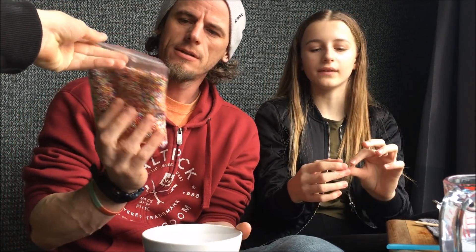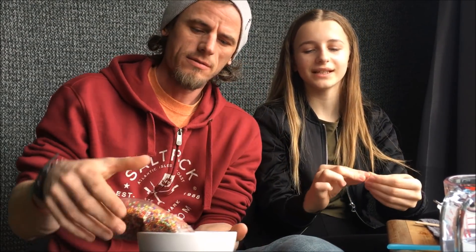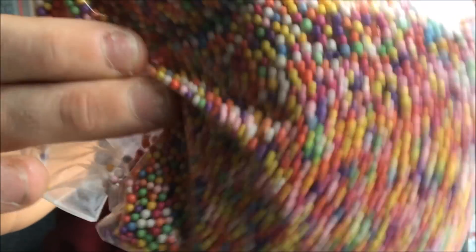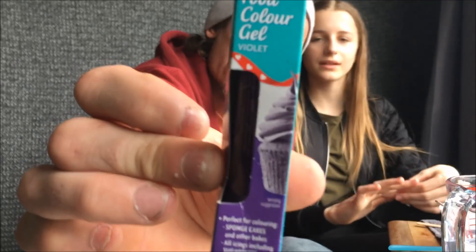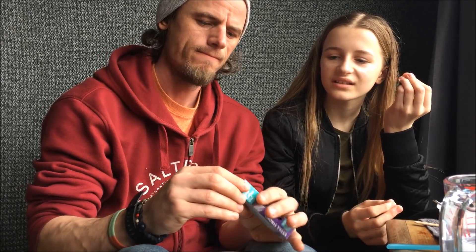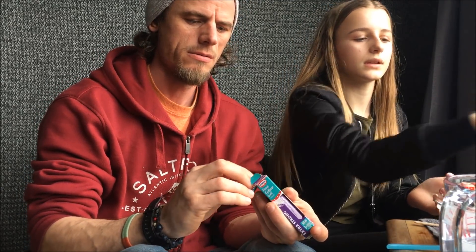Once we've got the main slime done, you can add extra things to make it even more fun. What do we have? We have some floam balls — rainbow floam balls. We've also got some gel food colouring. What colour is it? Violet. Gel food colouring — you can get this from any supermarket or bakery supplier. If you use the normal liquid one it's normally really watery, so the gel one is better to use.